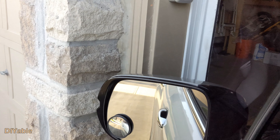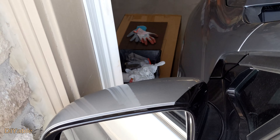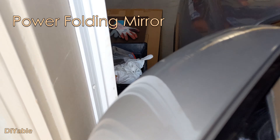If you are in a newer subdivision like I am, the garage is pretty small. For those who have a powered folding mirror, this is much easier. It is tight, but it is doable.